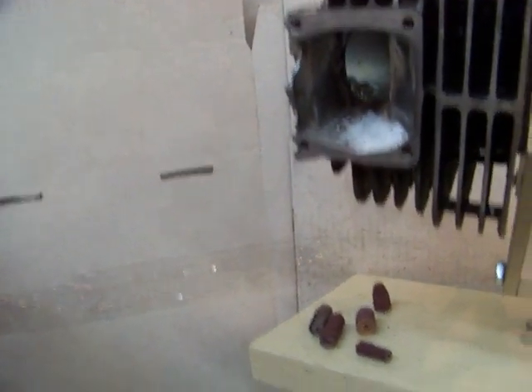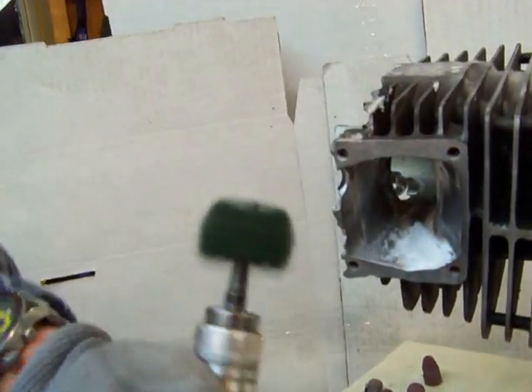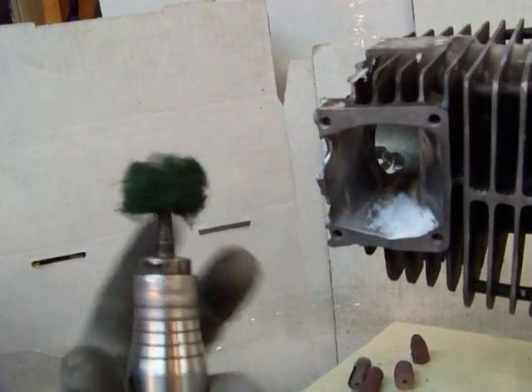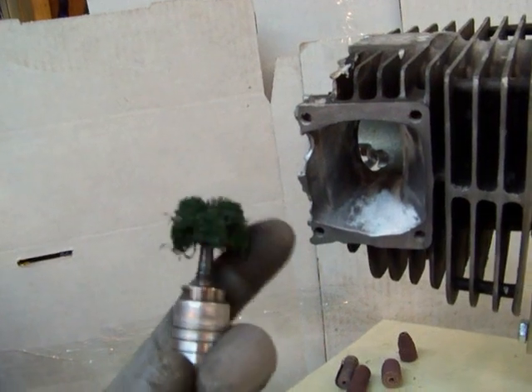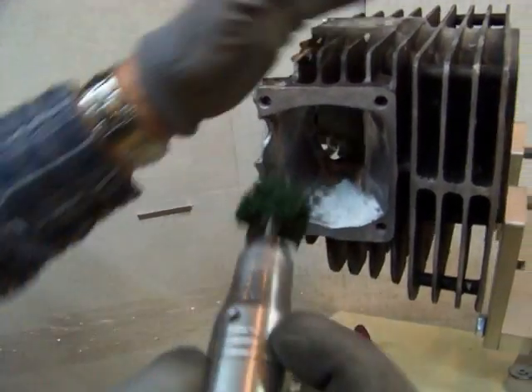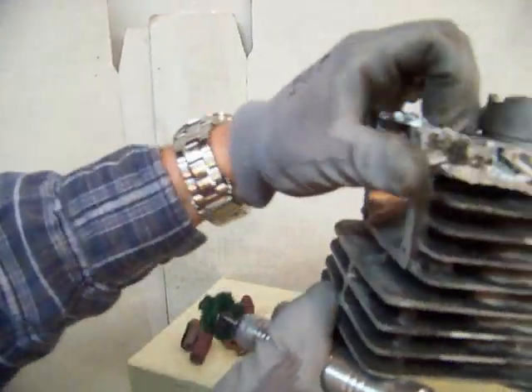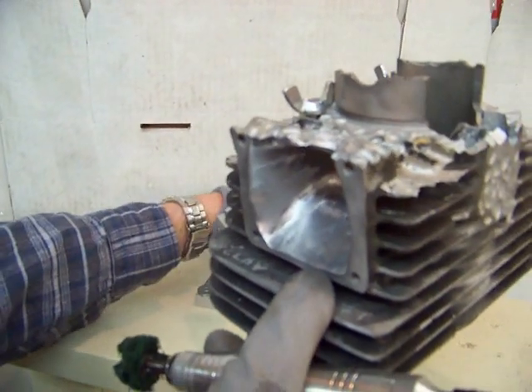Another way is with a cross buff, and I like these too. I like the cross buff mainly because they will kind of conform to whatever shape the cylinder head is. We'll just take this on the side here — let me flip it around so you can see the side.